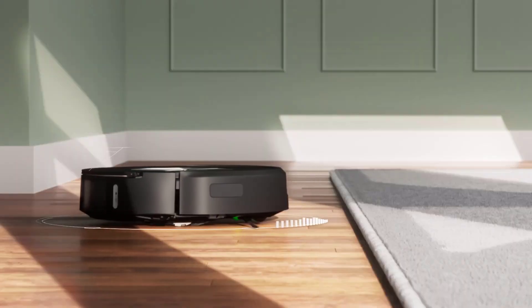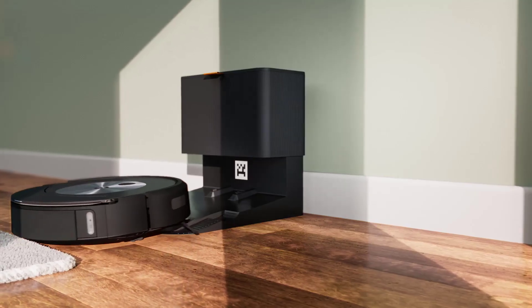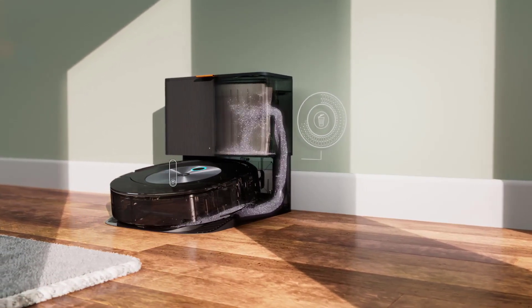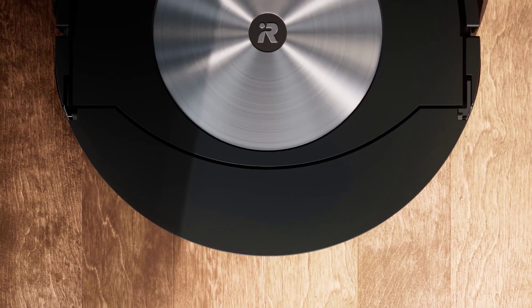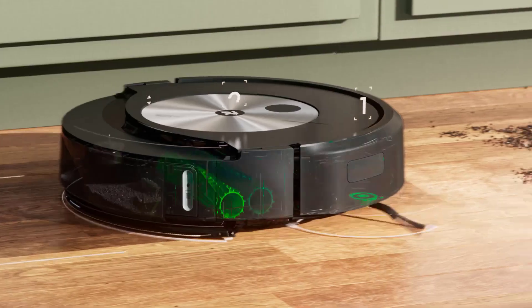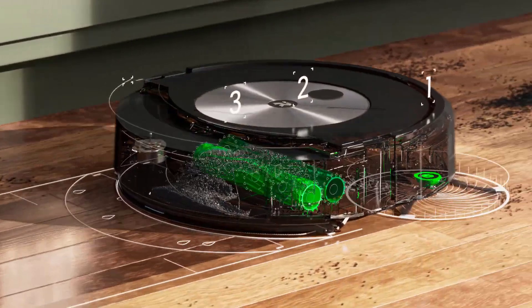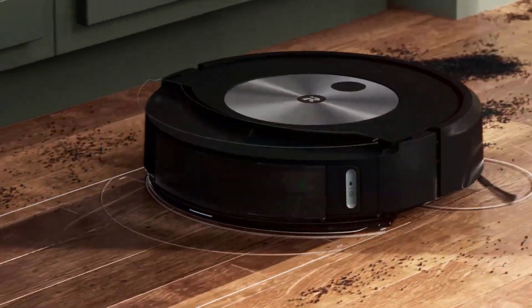Feature 5: Automatic Dirt Disposal. The convenience factor? Unmatched. This robot vacuum automatically empties itself into the CleanBase Automatic Dirt Disposal for up to 60 days. Dust remains out of sight, and you can say goodbye to manual emptying for months. Feature 6: Advanced Cleaning System. Equipped with an advanced four-stage cleaning system, the Roomba Combo J7 Plus is a powerhouse. From edge-sweeping brush to dual multi-surface rubber brushes and power-lifting suction, it delivers an impeccable clean on carpets and hard floors.